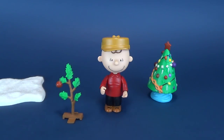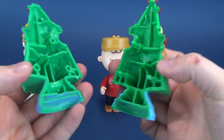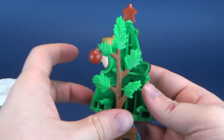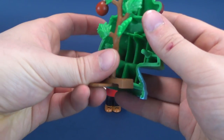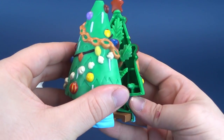Somehow through the magic of animation and the magic of Christmas, the gang — Charlie Brown's peanut gang — can somehow take this tree and turn it into something spectacular.